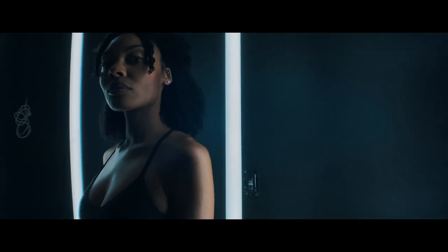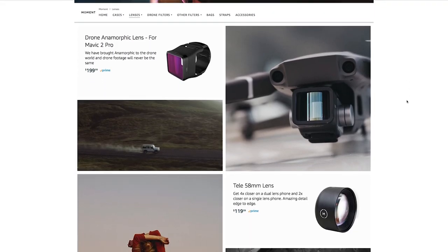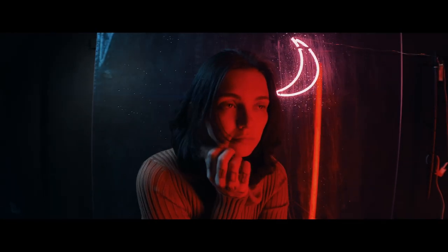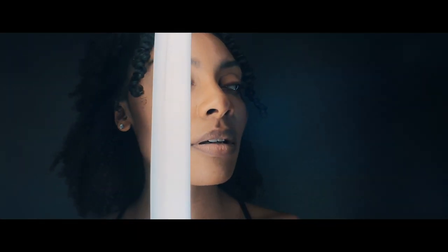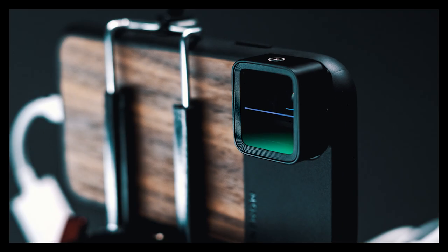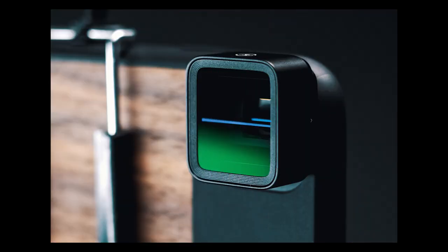This is an anamorphic lens made specifically by Moment. They are a smartphone lens-making company that specializes in lenses and accessories. This video is not sponsored by Moment — I honestly thought that this product was just really cool and I wanted to see what it could do. Moment does sell a wide variety of lens options for smartphones.